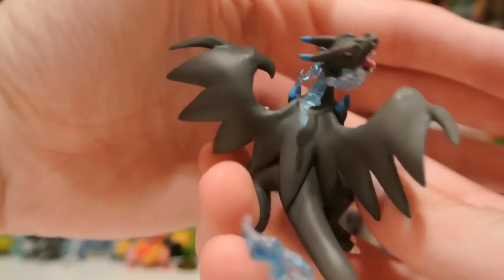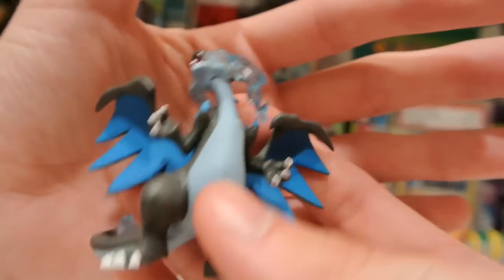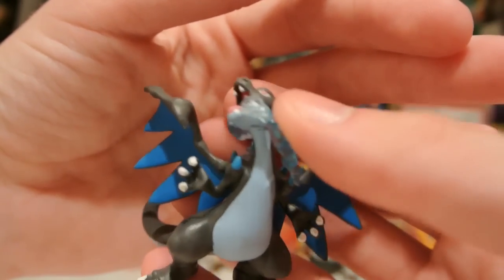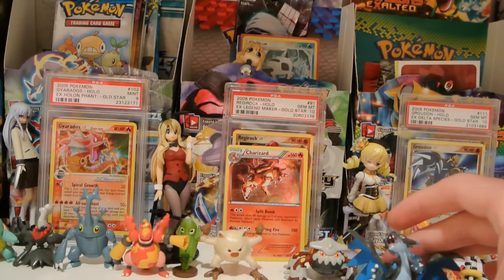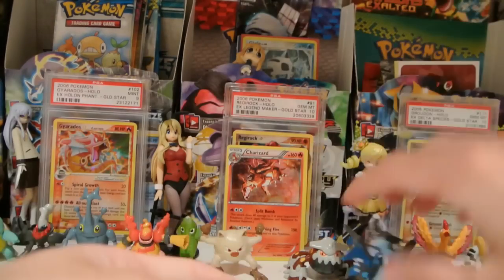And here's what the figure looks like. Very cool. It doesn't come with a base or anything — oh, it does come with a base. My bad. Base right here. And in the front some sweet blue fire coming out of it there. And this will go maybe in my background at some point.